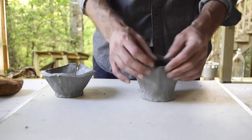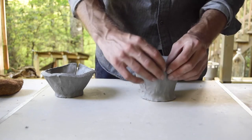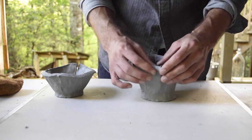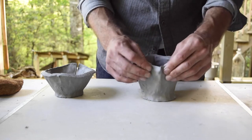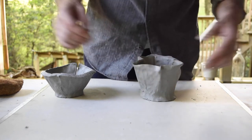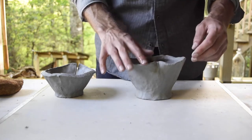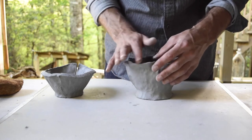We have that thick rim, which gives us those options — we could really add some accents to the form by addressing that lip, addressing that rim flare, whether it curls in or out or both in different places. If it's cracking and small cracks are opening up more and more, dab a little bit of water on there and really pinch and squeeze that back together — smooth those out before they become worse.